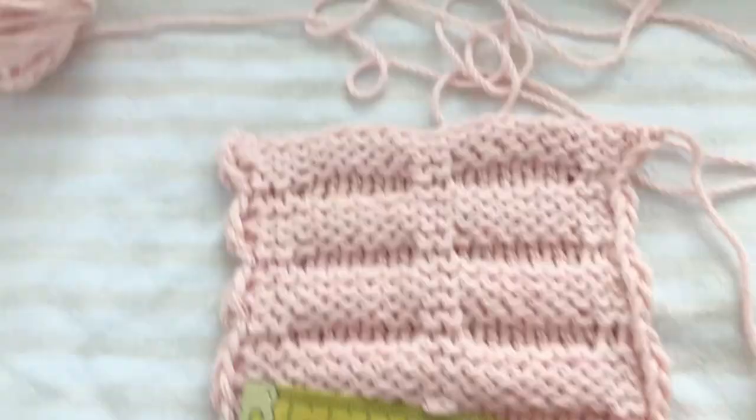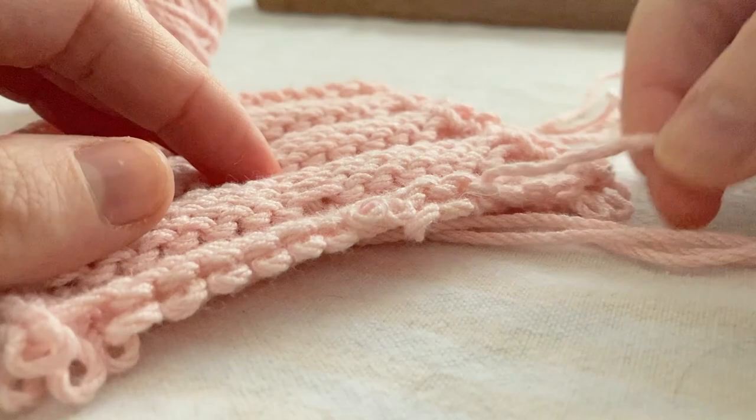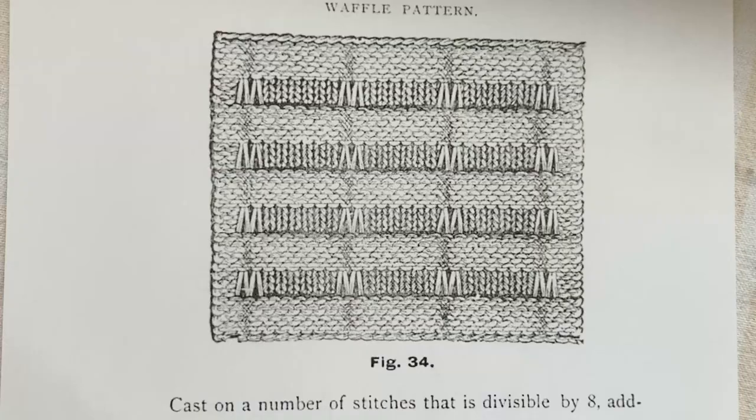I started by doing a 4 inch by 4 inch or 10 cm by 10 cm swatch to work out how many stitches I would need for my 20 cm by 20 cm square. I washed my swatch in cold water and let it dry overnight, just to be sure there wouldn't be any surprises later.